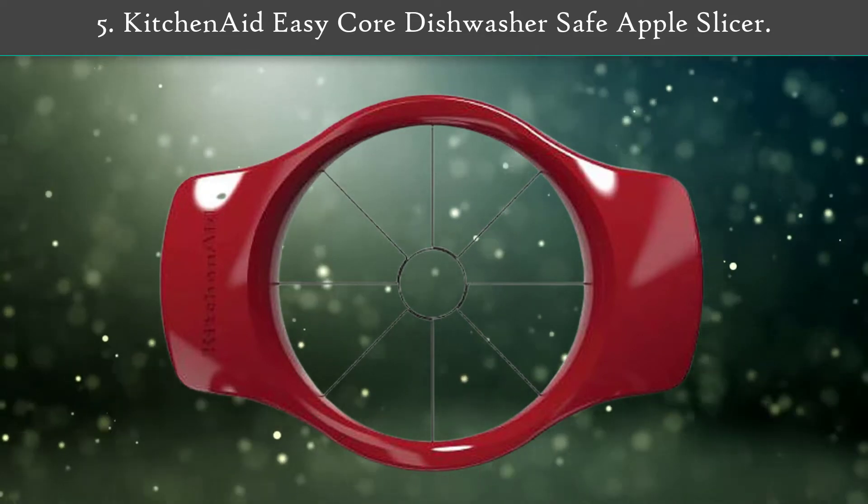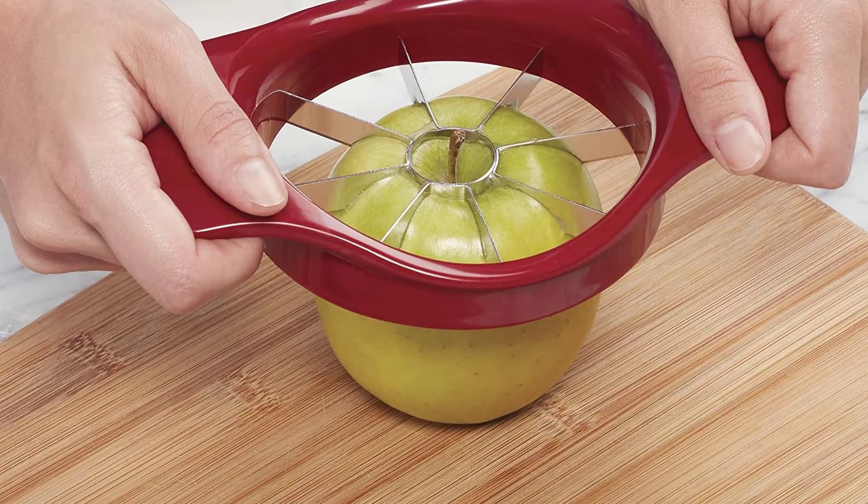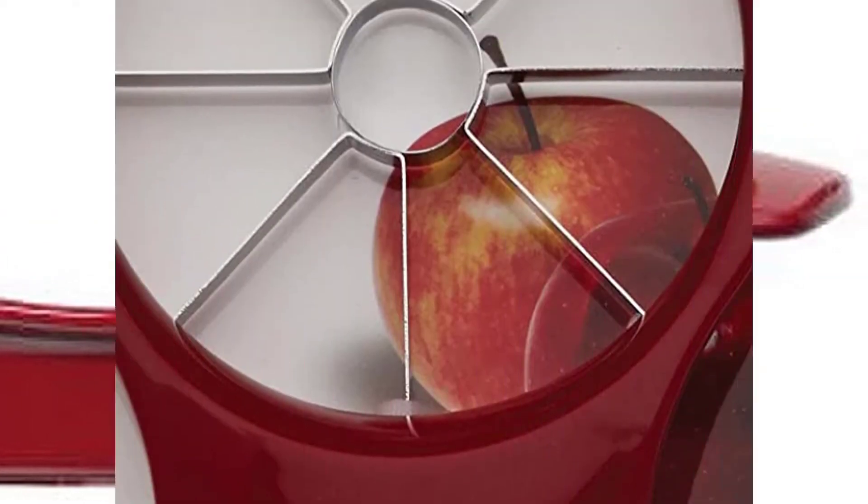Number 5: KitchenAid EasyCore Dishwasher Safe Apple Slicer. With the KitchenAid Fruit Slicer, you can slice and core your fruit in one easy motion. It is perfect for apples, pears, and other fruits to make pies, tarts, or healthy snacks.